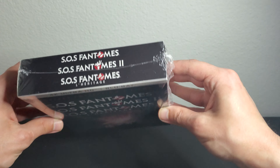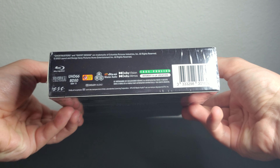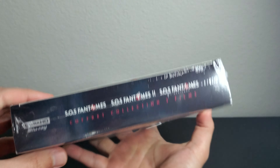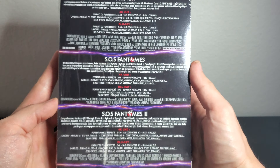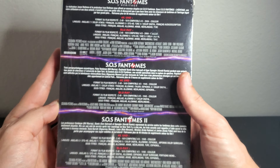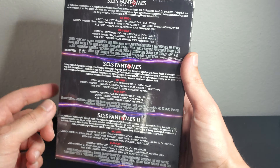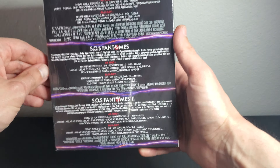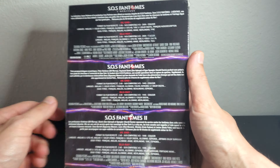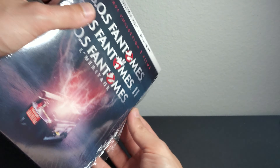Alright, I got the Ghostbusters collection. I already showed you guys the sides, so here's the front, the top, the bottom. We got the region-free label and also Dolby Vision and Dolby Atmos. Here's the spine. These parts aren't that interesting because it's not in English, but the actual discs are in English, which is what matters to me.